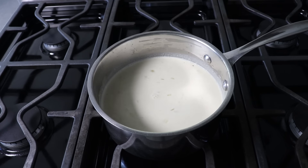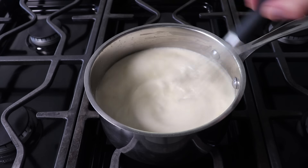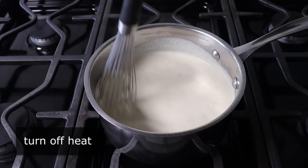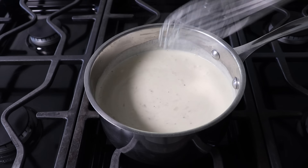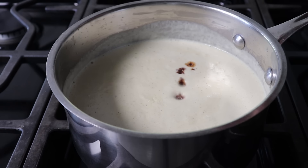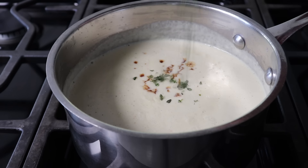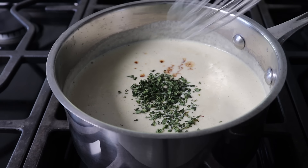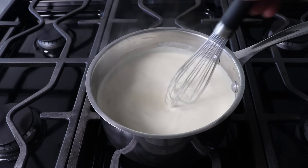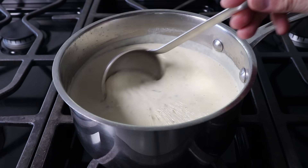If everything's gone according to plan, it should look something like this. Once it does, we'll turn off the heat and whisk in the last two ingredients: a little dash of Worcestershire sauce, followed by some fresh thyme leaves. Or if you don't have a thyme plant on your windowsill — which you really should — a nice big pinch of dry thyme would be a good substitute. Once we stir that in, we'll grab a ladle and reserve this until needed.